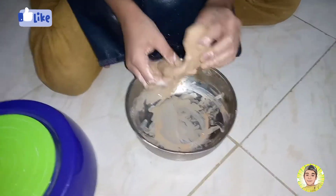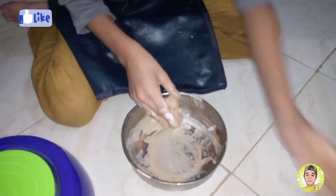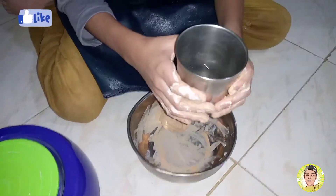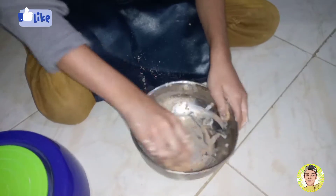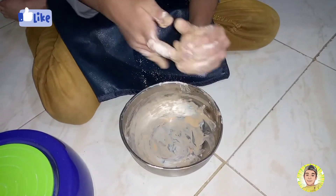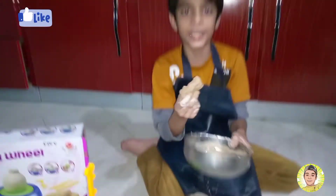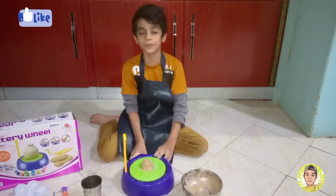So friends, it is very soft, it is very enjoyable, so we will just add a little water. I am going to mix it with the machine.